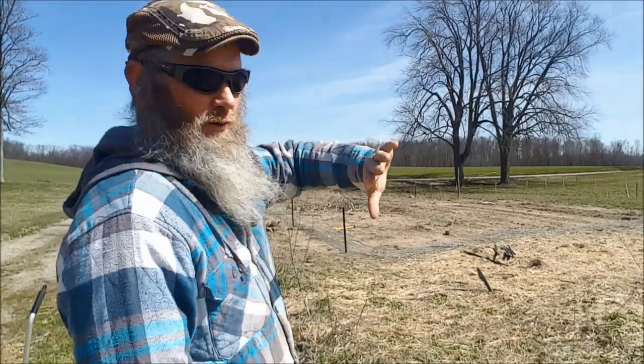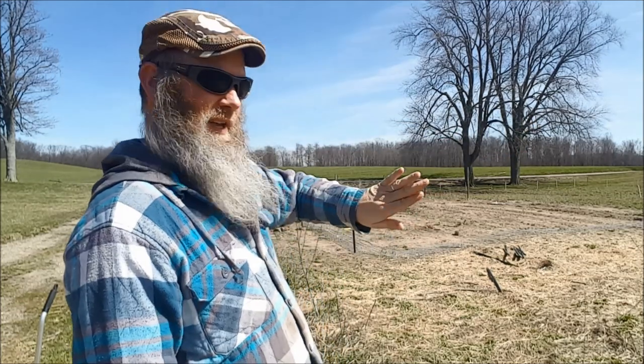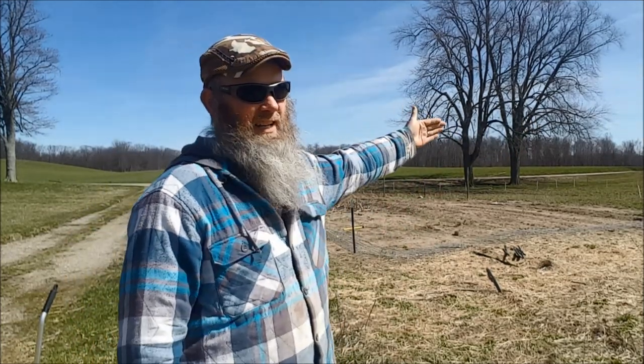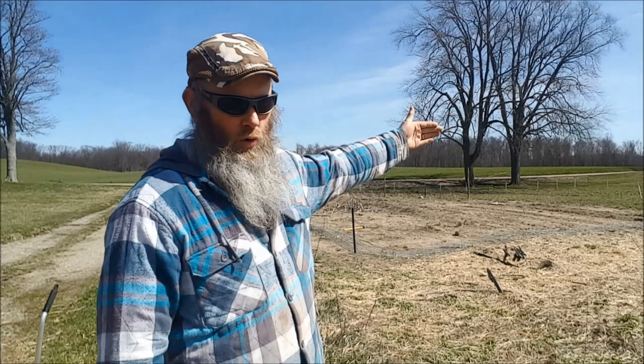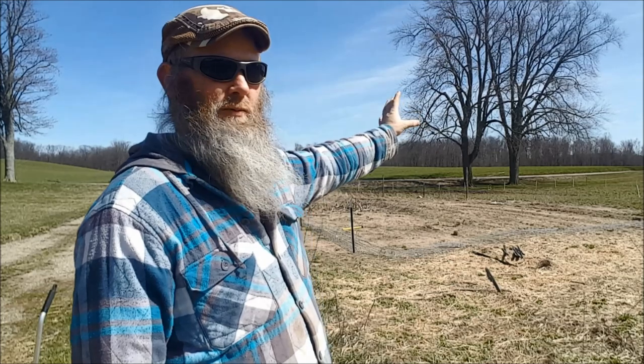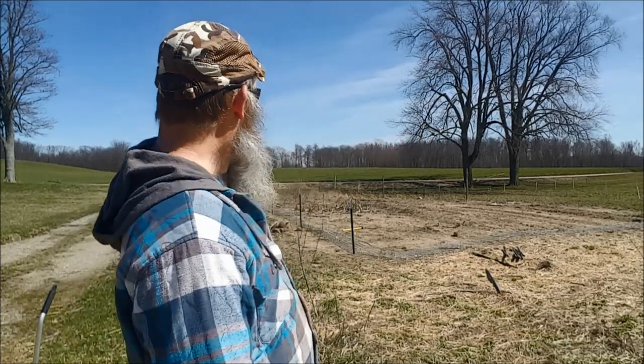We're going to do an L here. This is last year's old garden, if you remember. The pigs were in the pasture over there, so the pigs this year are going to be in the old garden, and then it's going to L — it's going to kick off over towards the pasture where they were eating last year, but only a small fraction of that because we need to harvest the rest of this for hay, as we learned last year.